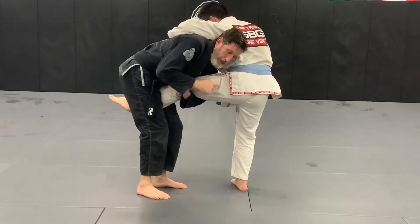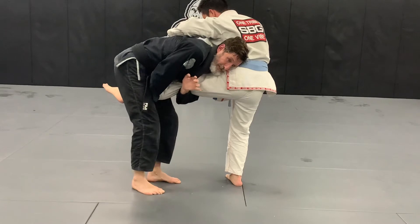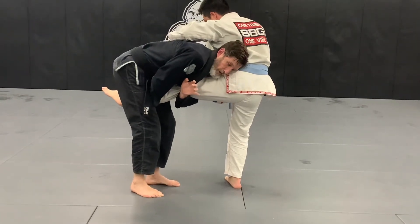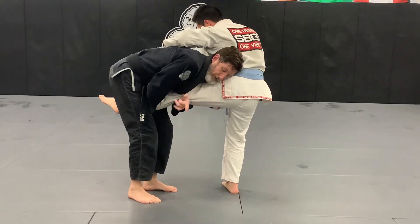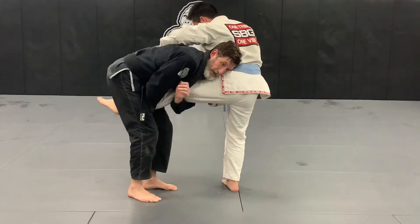When I do this, I keep my shoulder connected in tight to his hip. I'm going to separate my hands now and go down and grab at his ankle. So I've got a nice long lever here. I'm going to take a half step to the side and then